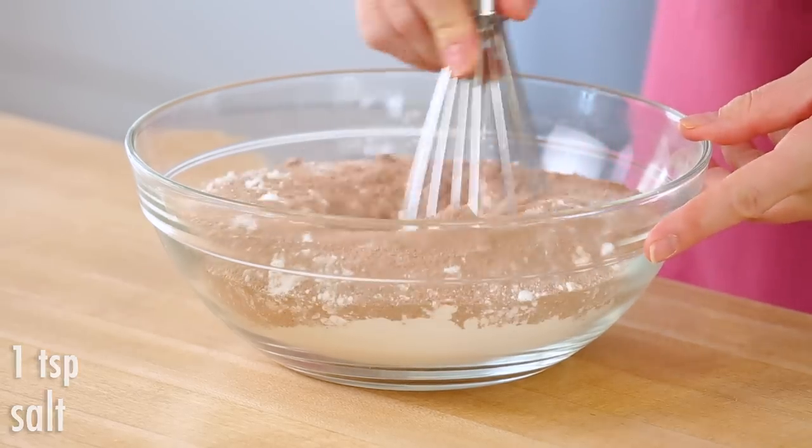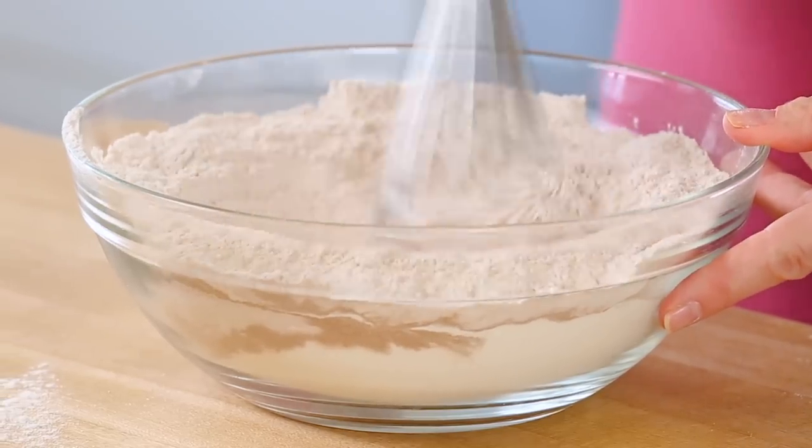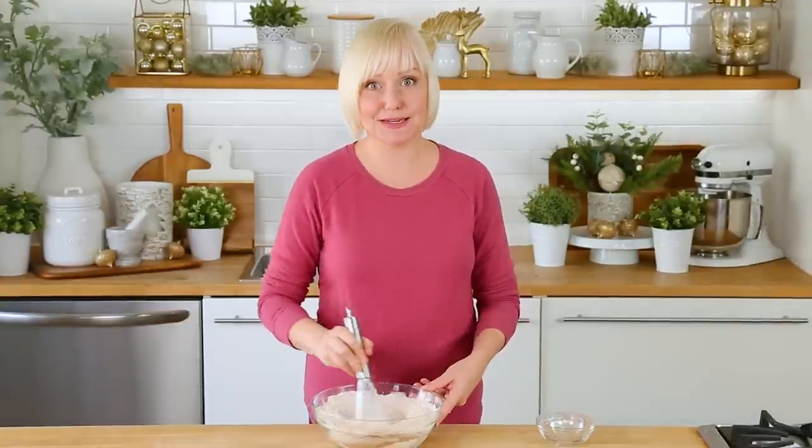I'm gonna go ahead and use my handy-dandy whisk to stir this all together, and then once that's all mixed up I'm just gonna go ahead and set this aside while I get to work on mixing up my wet ingredients.